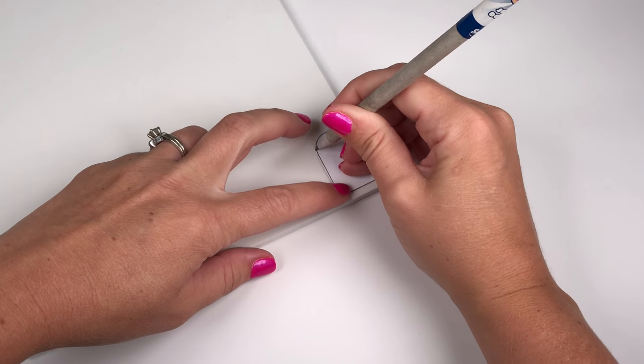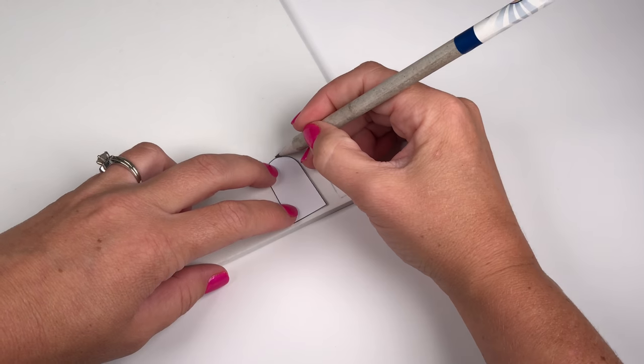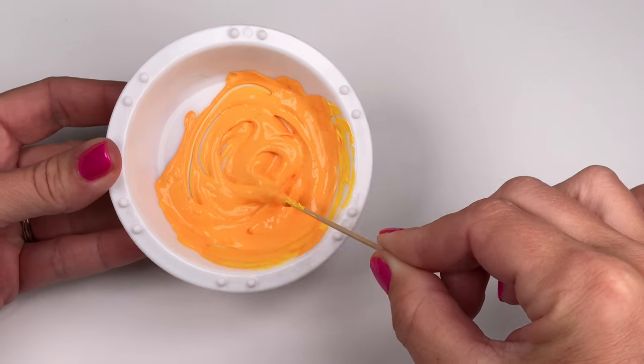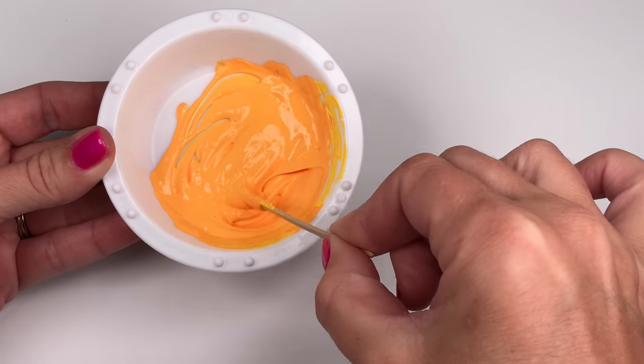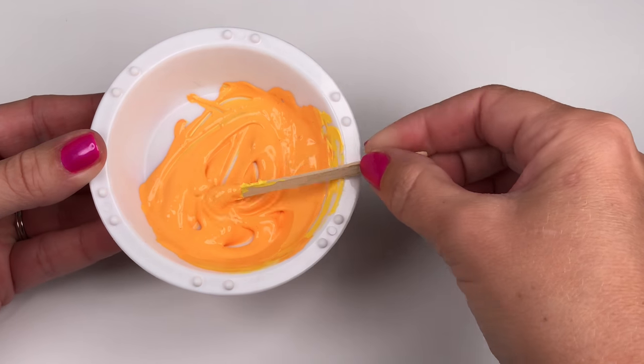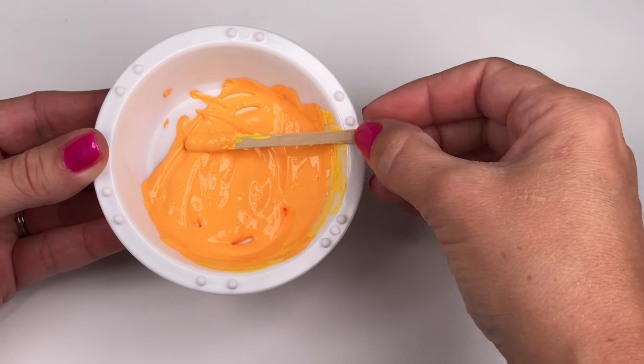You can find the thicker craft foam at Hobby Lobby or at Michael's. To make the orange Creamsicle color, I started with a yellow base and slowly added orange one drop at a time. I also used a drop or two of white to lighten it up.